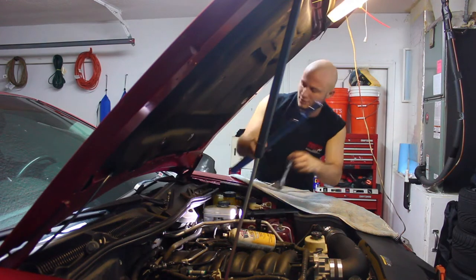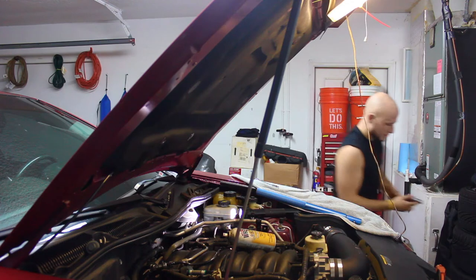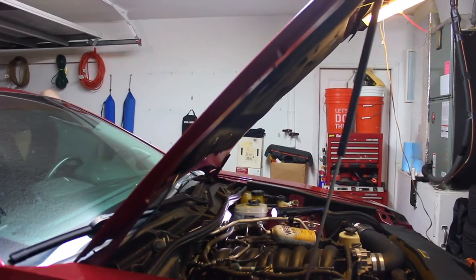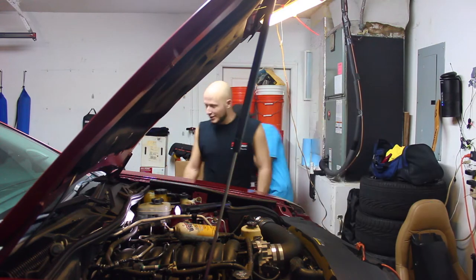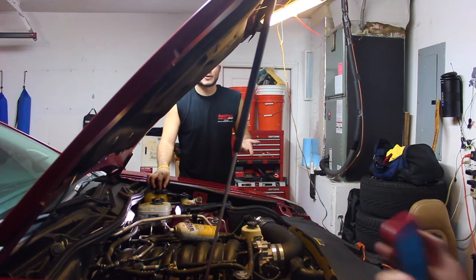It's raining — we opened up the garage. We're in the garage, not outside. For a split second I was like, 'let's work outside,' but that's stupid when you have a garage.